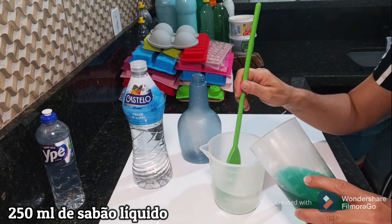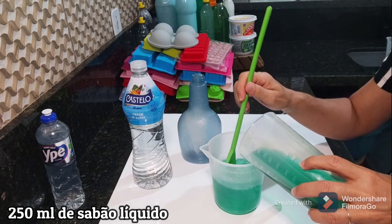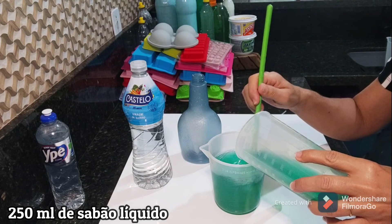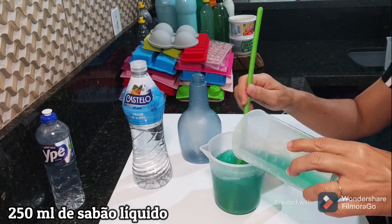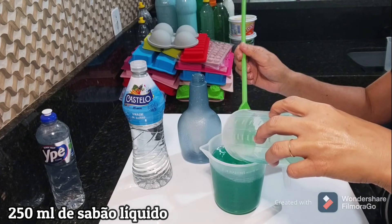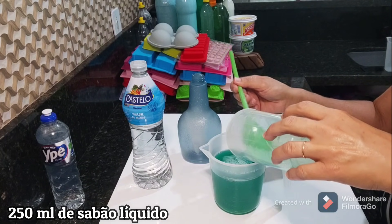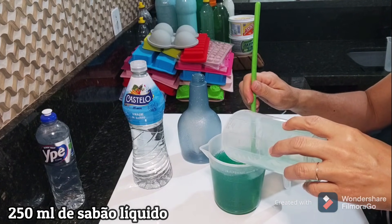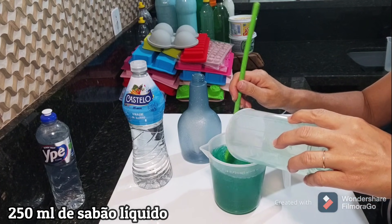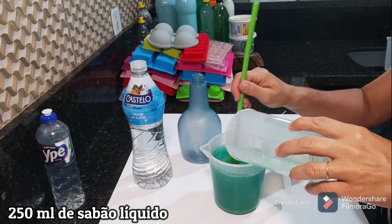Vamos aqui misturar. Vou acrescentar diretamente o vinagre. Vai poder fazer aquela limpeza no banheiro, no box — fica aquela gordura do corpo da gente ali, o sabonete gruda lá também nas paredes, no box, em tudo. Vai remover tudo.